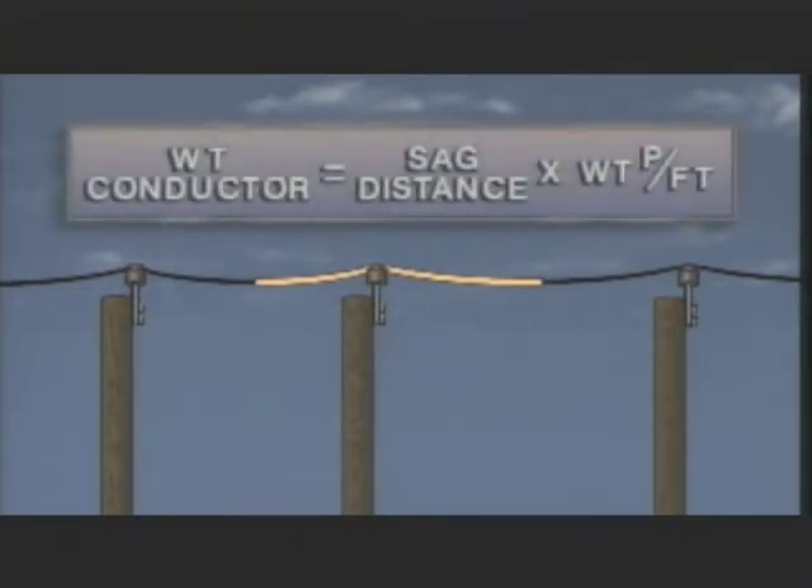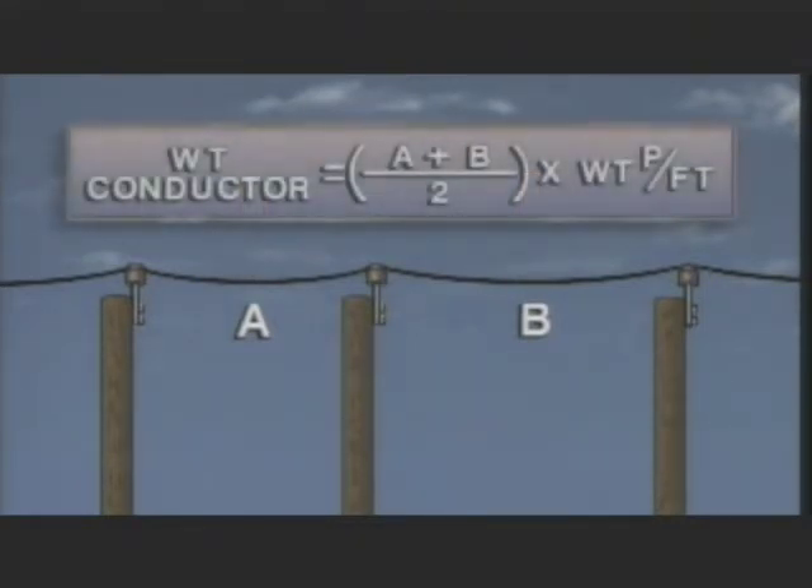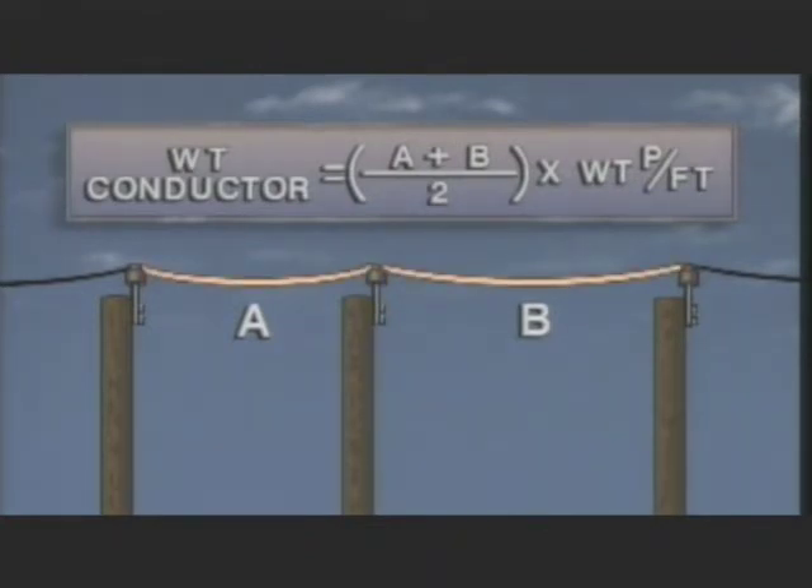The weight supported by pole two lies between the lowest points of conductor sag in Span A and Span B. One way to determine the weight exerted by the conductor would be to measure the distance between the lowest points of conductor sag and multiply by the conductor weight per foot. Since it may be difficult to determine the lowest point of sag in each span, a simpler method can be used. The approximate weight exerted by the conductor can be found using this formula: exerted conductor weight equals Span A plus Span B, divided by two, times the conductor weight per foot. The exerted weight is approximate because the formula doesn't account for the additional conductor length required to make up the sag in the line. However, this difference, which may be negligible, can be added in when the sag is known.